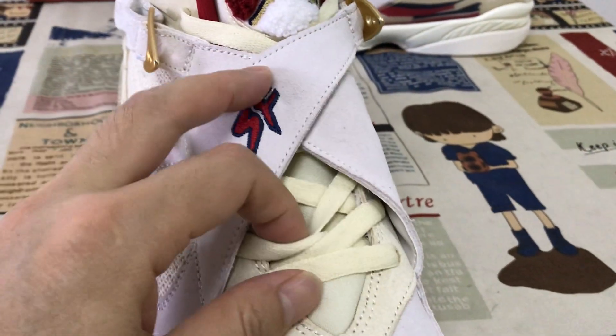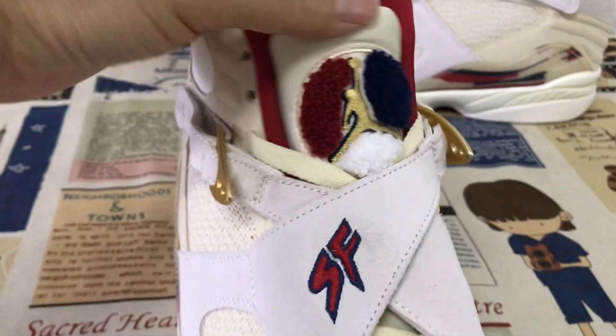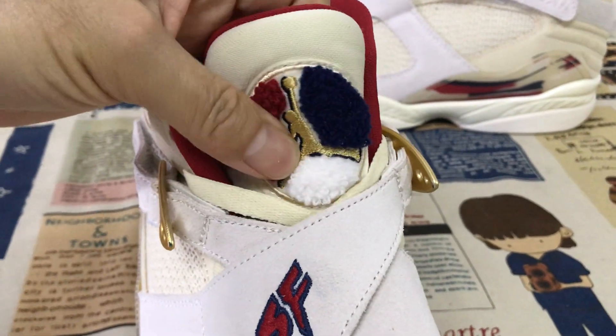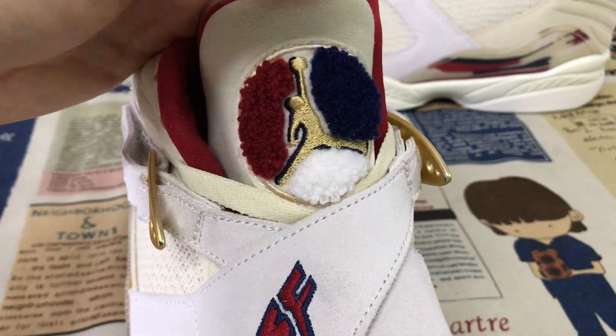A white color tongue and the shoe lace. And here's the tongue logo — tongue logo in gold color.